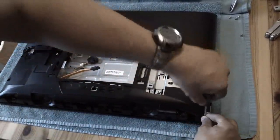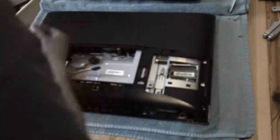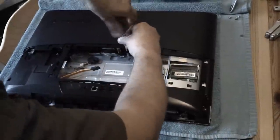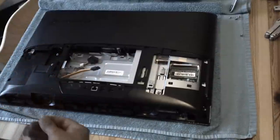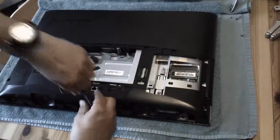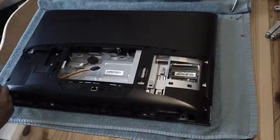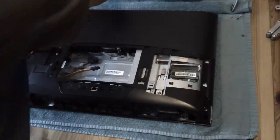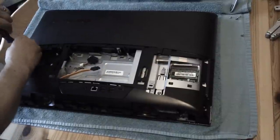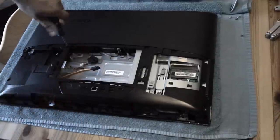There's a screw there, a screw here, another one here, another one here, and another one here. They're all the same size screws and they don't take much - only a few turns of the screwdriver. There's another one there and one more in there.